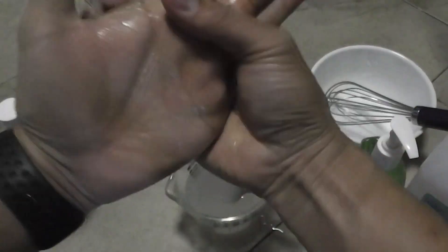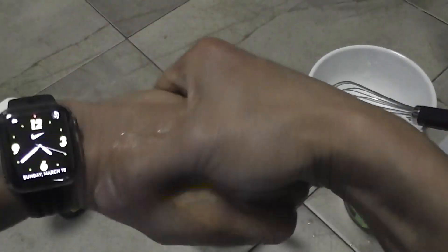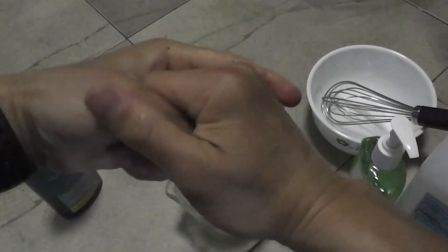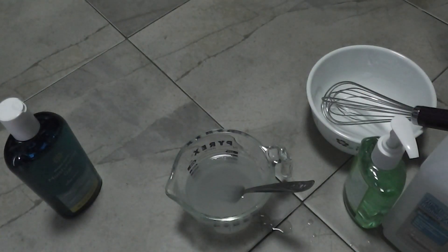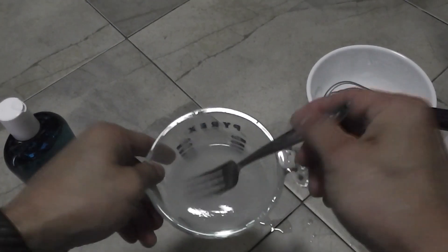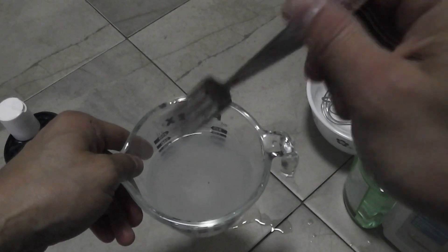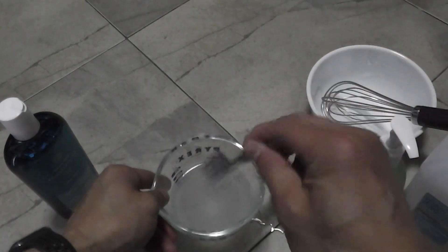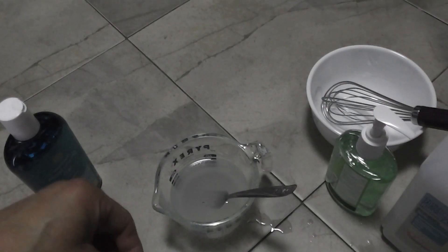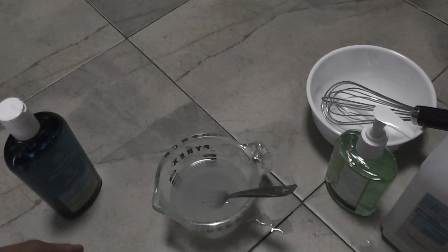And now my hands are all sanitized. That's it, guys. Now it looks like a hand sanitizer. I'm just going to pour it into a pump bottle like this and it's all set. Thanks so much for watching and please subscribe to the channel for more videos. Thank you, bye bye.